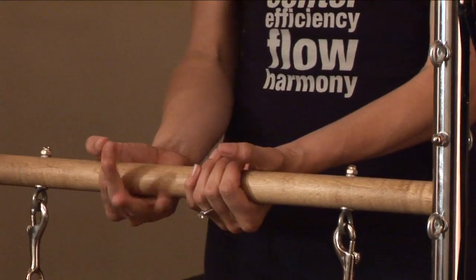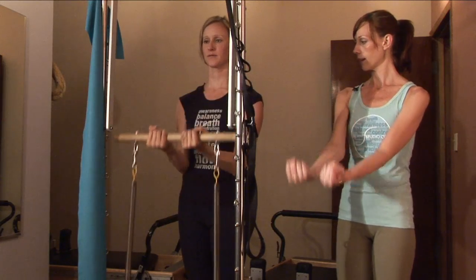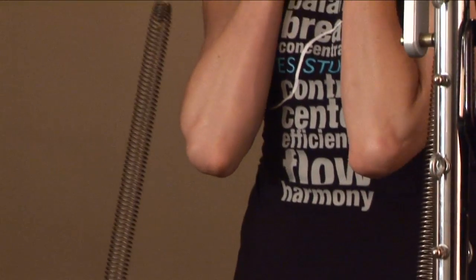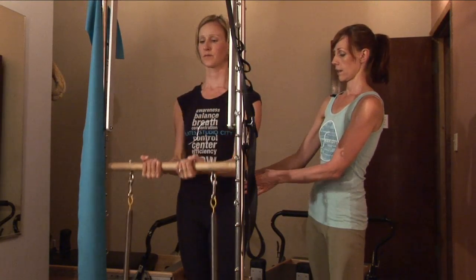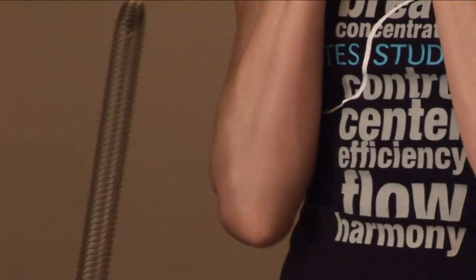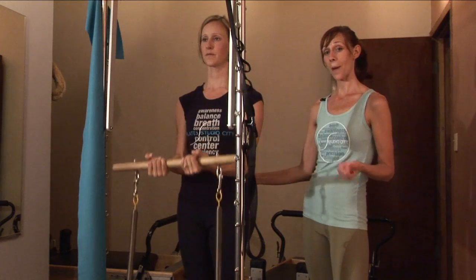Palms are going to go on the bar with an underhand grip and she's going to bicep curl here. Exhaling, initiating from the abdominals — really focusing on the breath. You could do 10 to 15, really working those biceps.